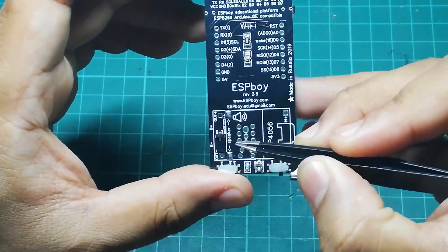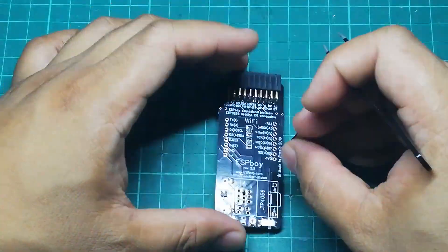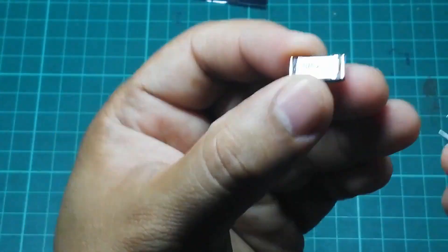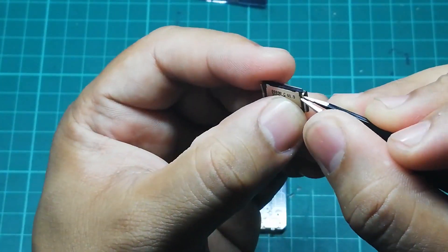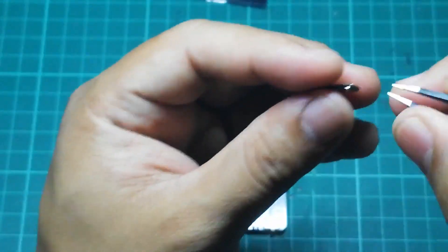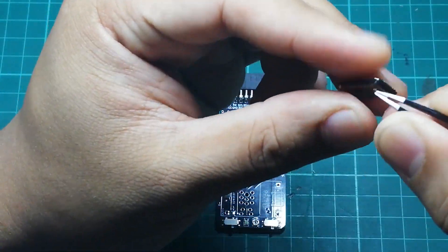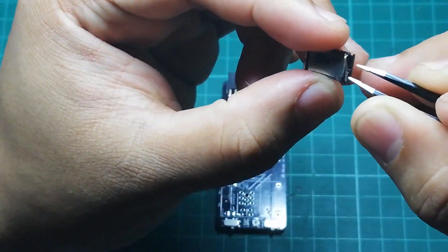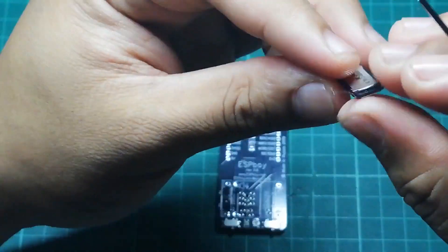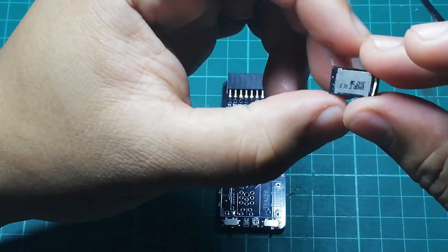This is where you connect the speaker, and with this particular speaker we may need to alter it a bit. We need to lodge this part of the pin to extend it, and then do the same for the other one.